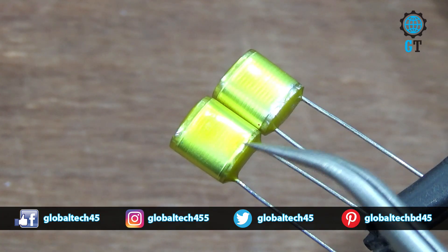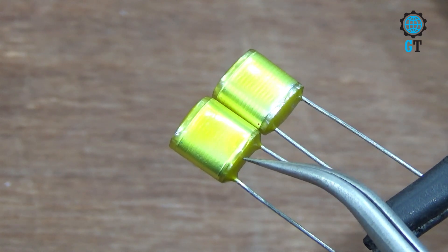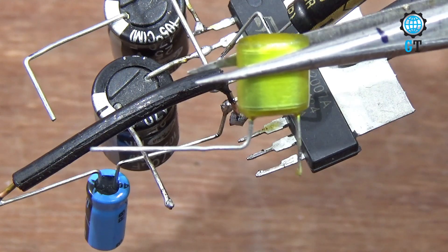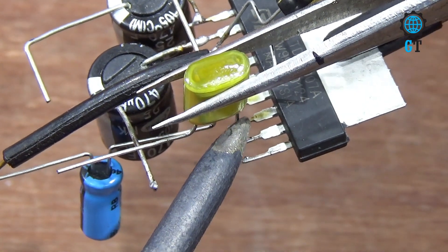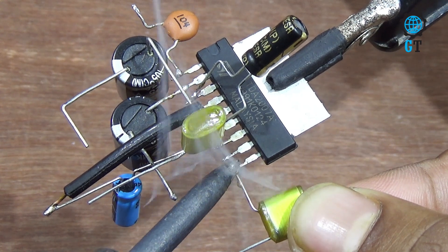Now we connect two pieces polyester film capacitor, its value 2A 0.04J. They don't have any polarity terminal. Connect one capacitor with number seven leg of the sound IC, and connect the other capacitor with number nine leg of the sound IC.